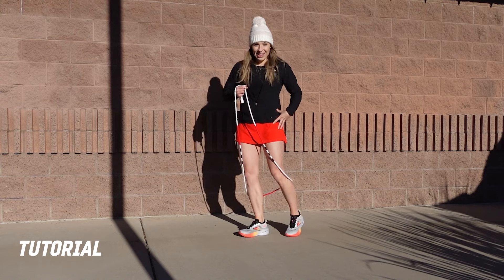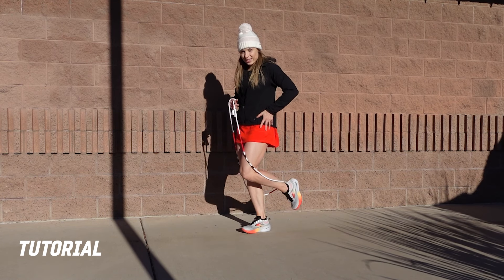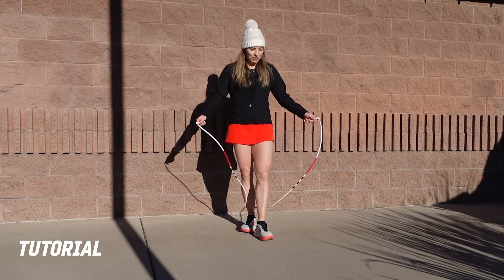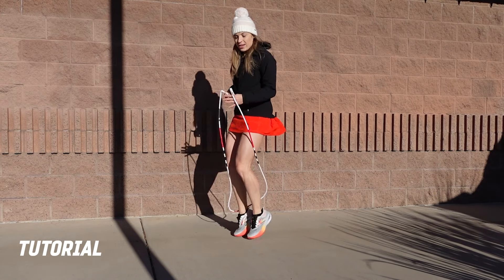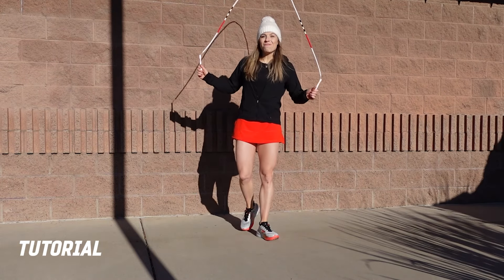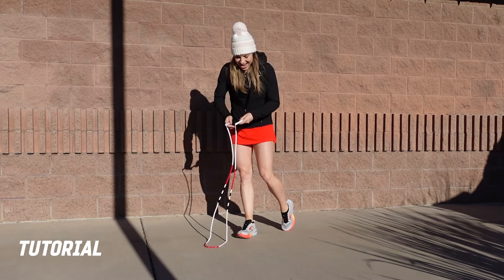Then we repeat that again with the left leg coming across to the right. That transition is a little tricky — you're going from 45 degrees one way to 45 degrees the other way with the left leg coming across. So altogether it's: two heels, two toes, two heels, two toes. Without the intro it's just one, two, three, four, five, six, seven, eight.